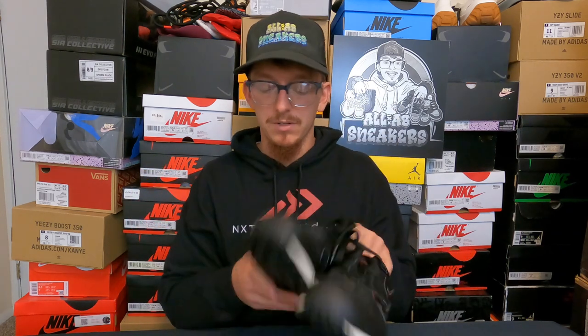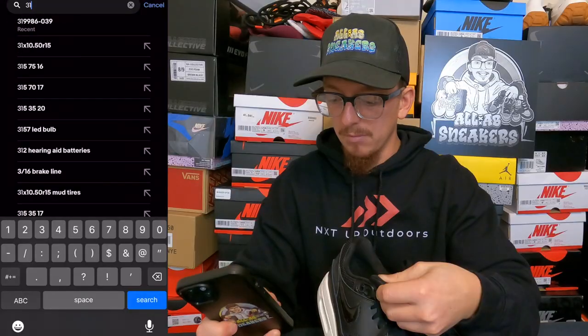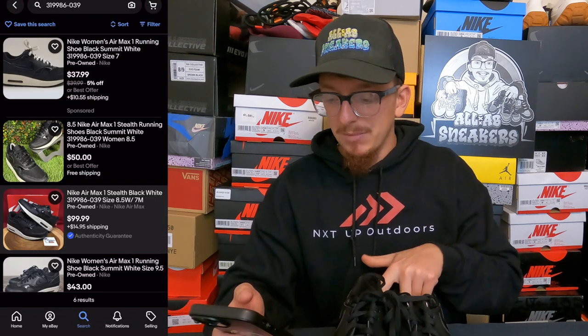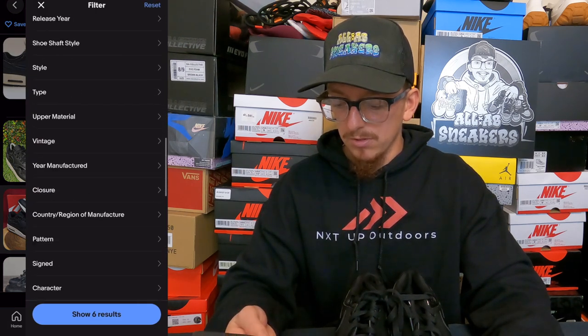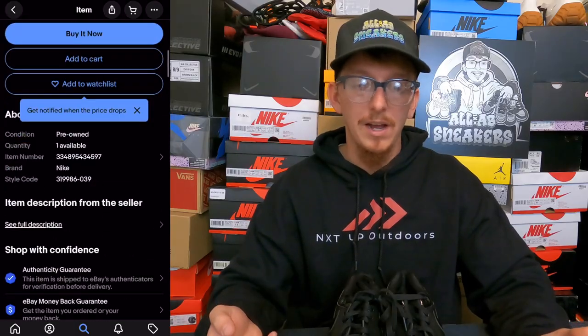Whenever I create this listing, I want to look up the comps. I'm going to look at the style code on the inside tag of the shoe — for these Air Maxes it's 319-986-039. That style code will pop up active listings for the same exact pair of shoes. I can filter to sold listings, but it's been a while since this pair came out so I'm going to use a pre-owned active listing instead of starting from scratch.